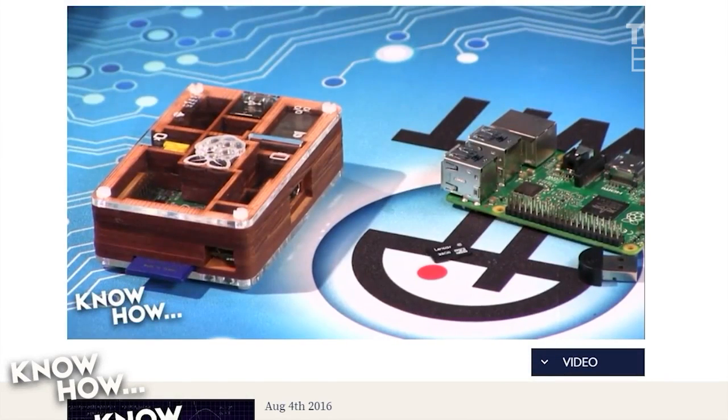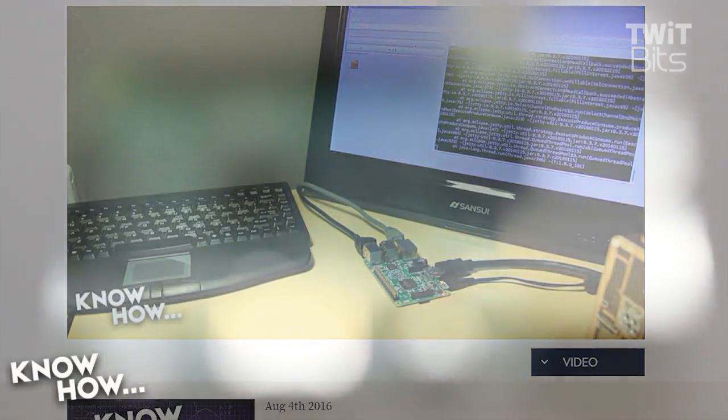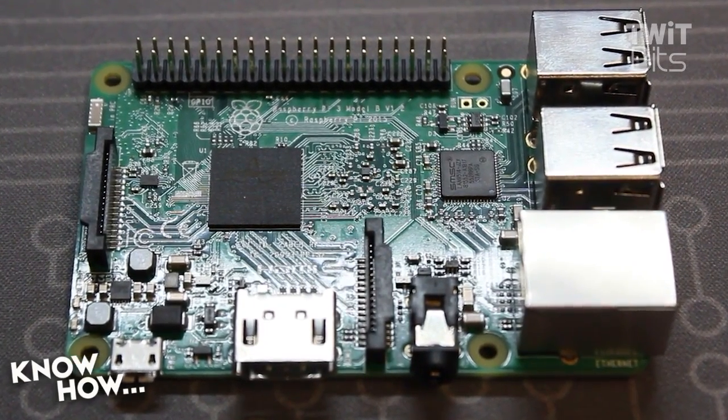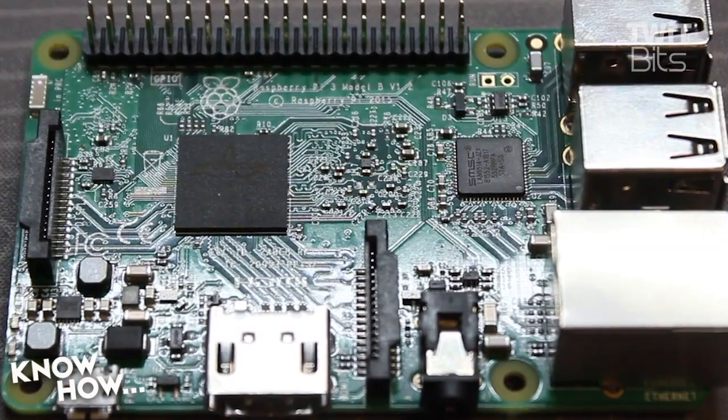This is Brian Burnett, host of KnowHow. Last August I built an Amazon Alexa out of a Raspberry Pi. It worked fine, but it was push-button. Since then, a new model of the Raspberry Pi has been released — the Model 3 — making things much snappier. So I decided to revisit this project now that you can have voice activation and there's a faster Pi.